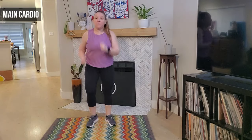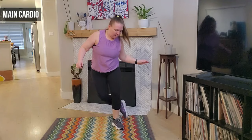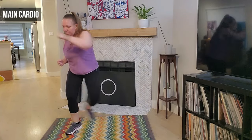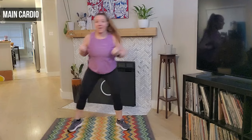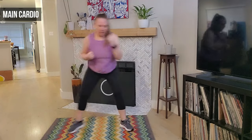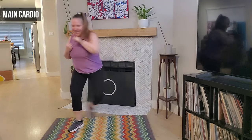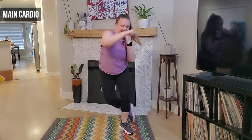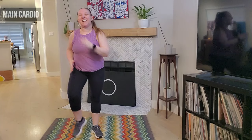Very good job — four, three. We're going to tap behind, we have tap behind — good, awesome job. We're going to add that jab — we jab, squeeze those abdominals. Four, three — now that double, we double. Good, four, three, two, and last one — awesome job, march it out, okay guys.